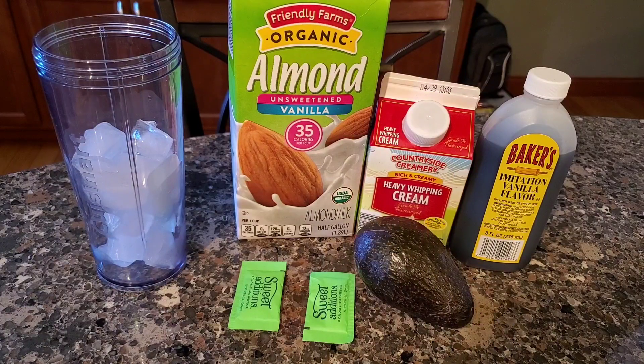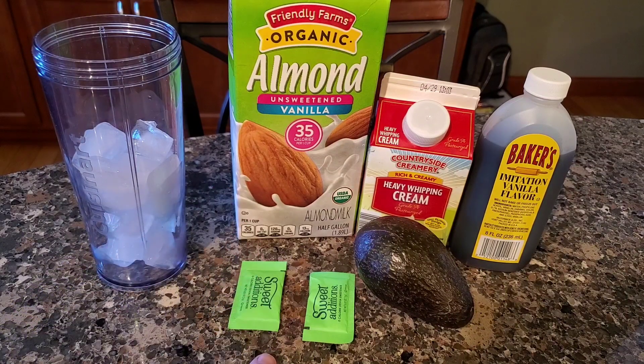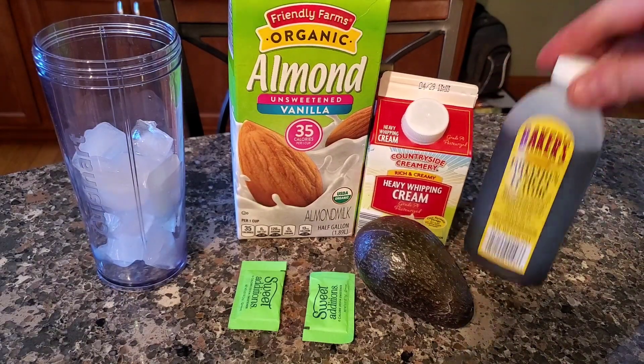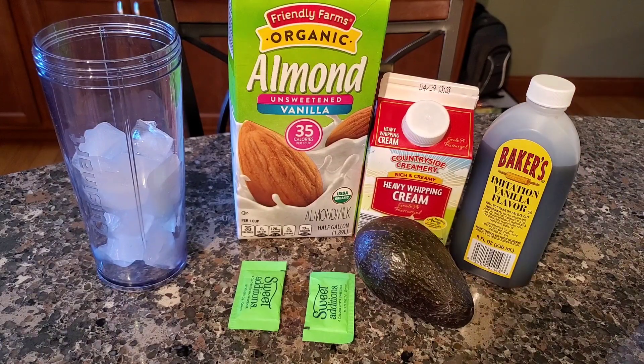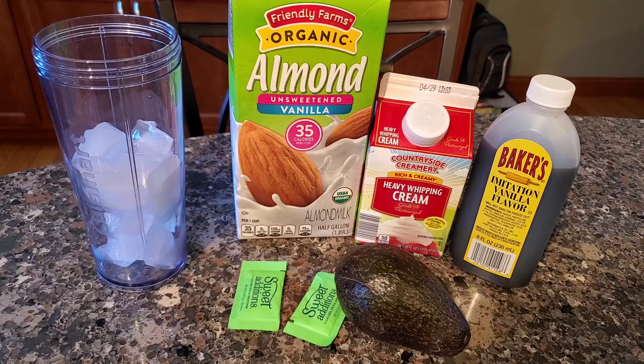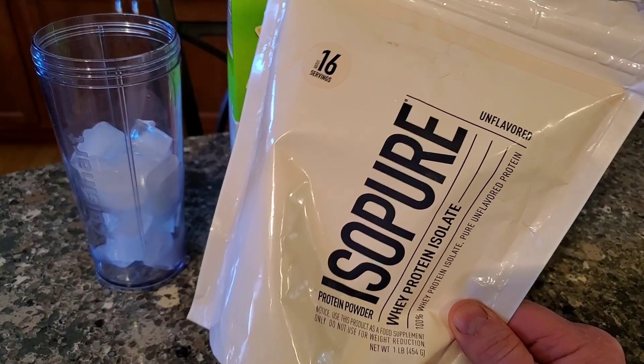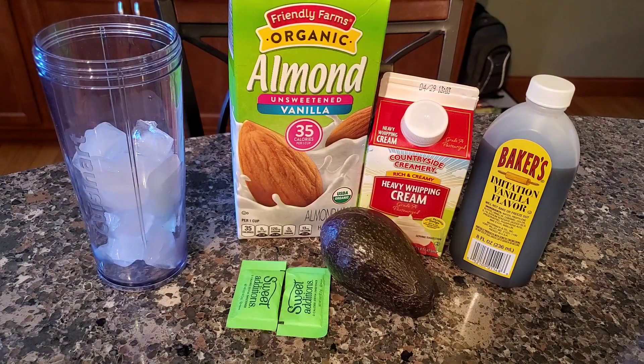Today's ingredients: we're going to need some ice, two packs of stevia — I use a squeeze bottle since I don't have a dropper, it's easier to measure. We'll have unsweetened vanilla almond milk, a cap full of vanilla extract, heavy whipping cream, and of course an avocado — I'm going to use half. Optionally, depending on your macros, you could add unflavored protein powder, maybe a half scoop to a full scoop, to increase your protein levels.